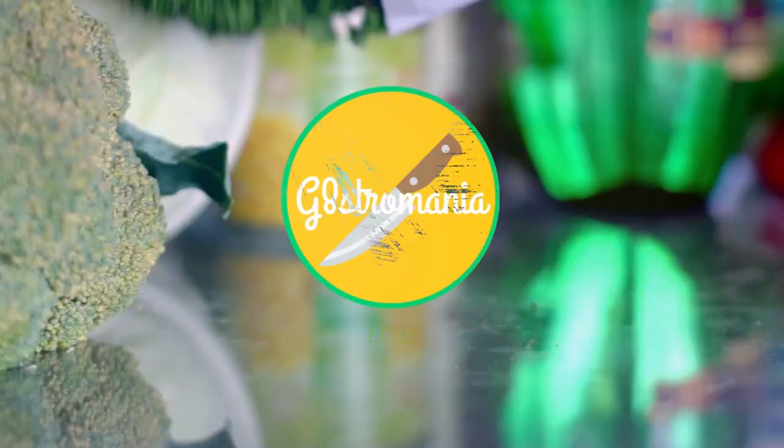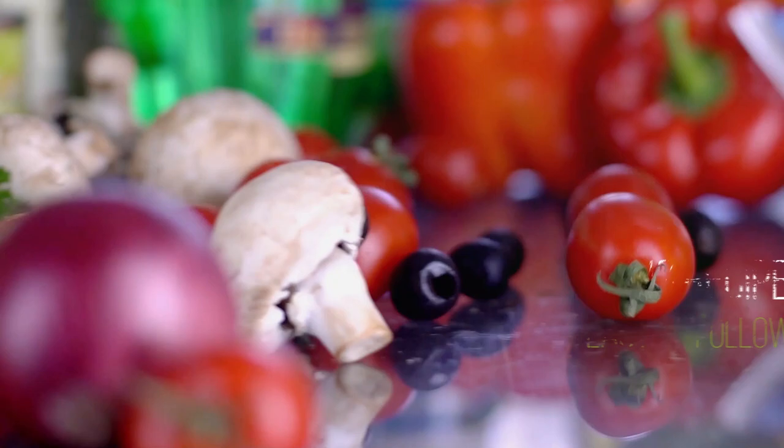And if you're new here, consider subscribing for weekly recipes that will definitely not disappoint. Without further ado, let's get started.